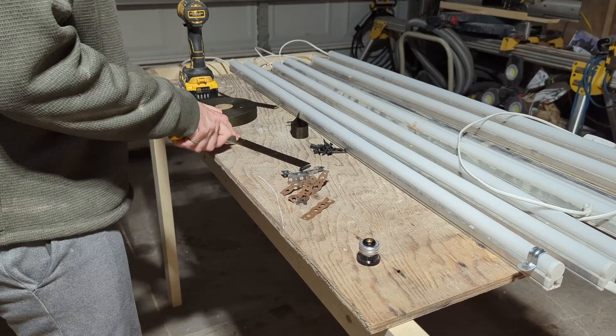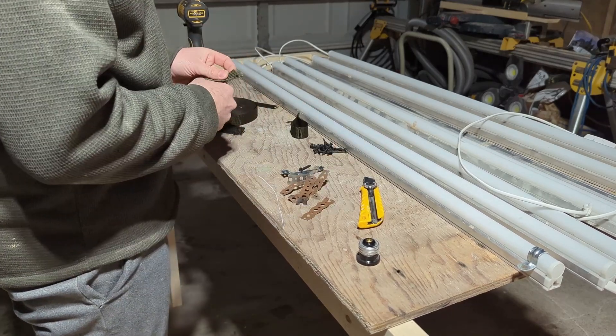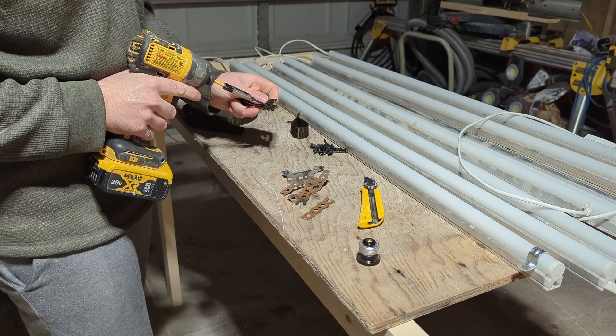It's not a huge deal though because I'm just going to put together something that will mount these to the ceiling. Here I'm cutting some nylon webbing — I'm just going to toss a screw through that and use that as a little loop to hold the light up.